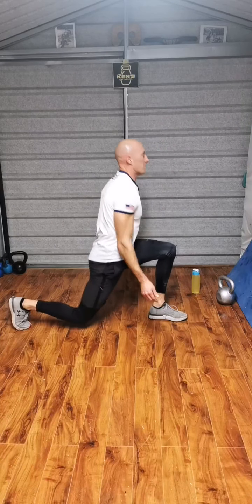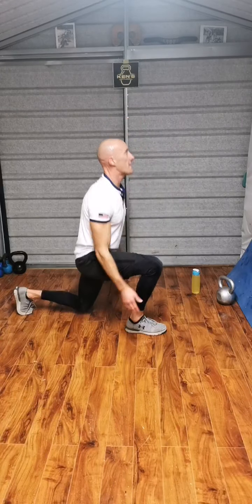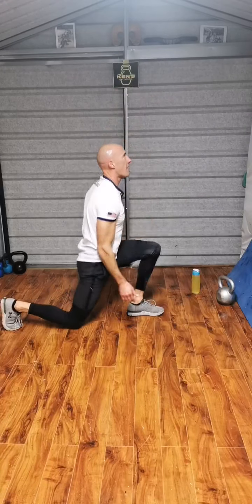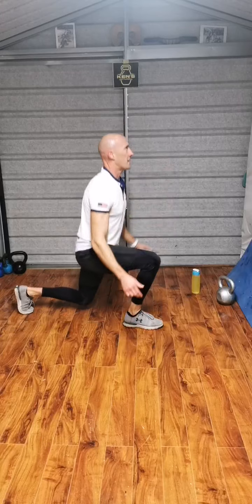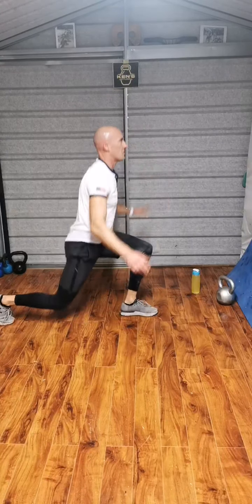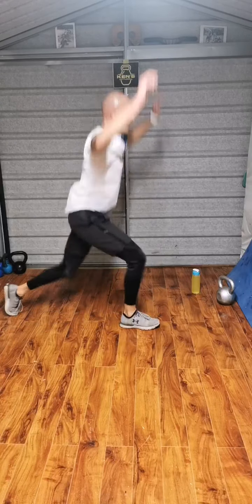Power lunge. Go. 2, 3, 4 — head up — 5, 6, 7, 8, 9, 10. 1, 2, 3, 4. Fifteen.